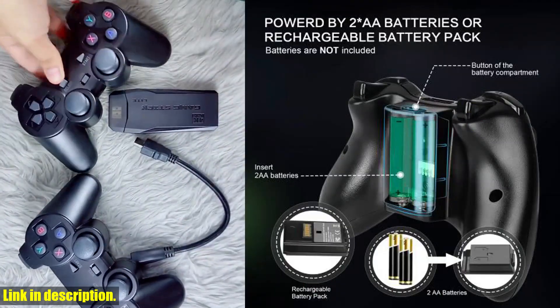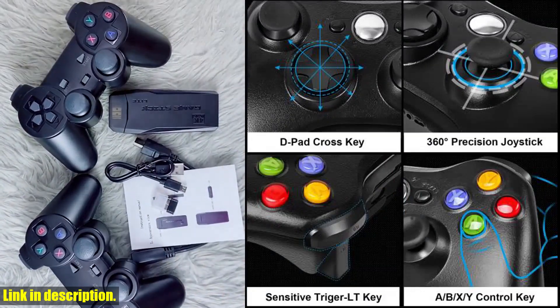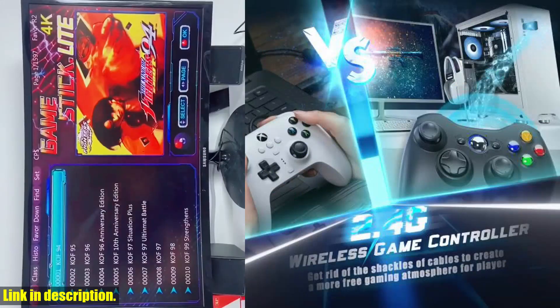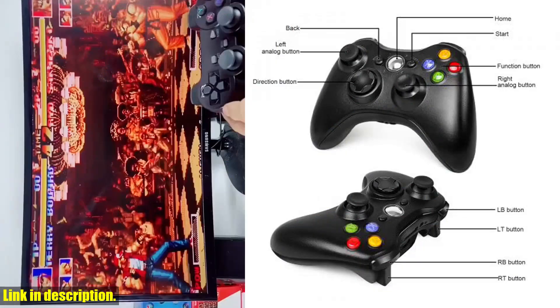And the best part — you can use this controller not only on your Xbox 360, but also on your PC. It's compatible with Windows XP, Vista, Windows 7, and Windows 10, making it a versatile option for all your gaming needs.